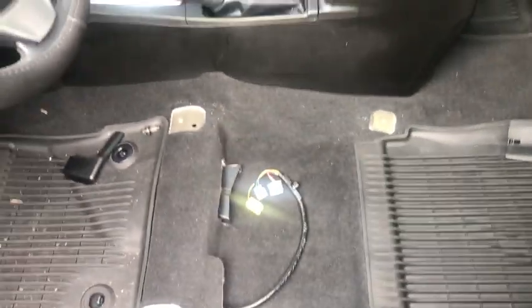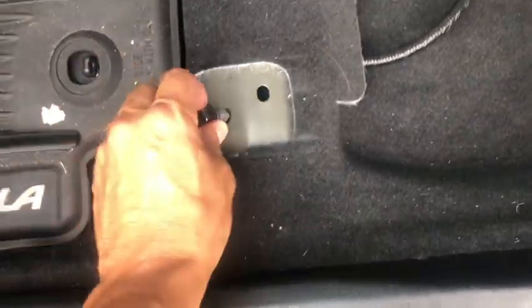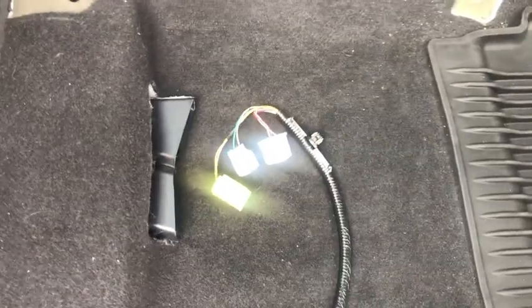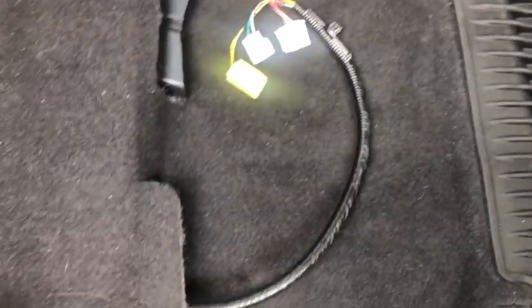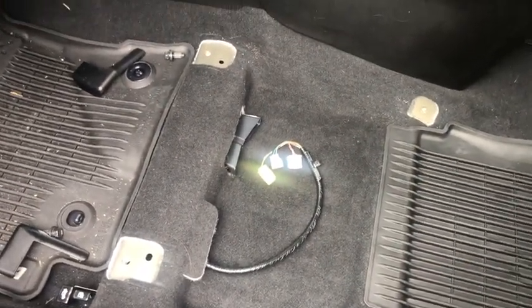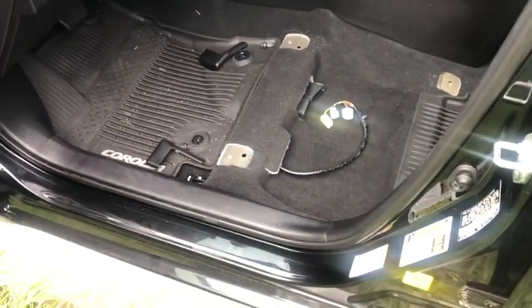Removing the seat of a Toyota Corolla 2019. You have plastic protectors in there, then you have the screws in it. The only thing you have to do is remove those four screws, this connector plugs, remove this lock, and the seat is out. I recommend unplugging the negative battery because you have an airbag on the side.